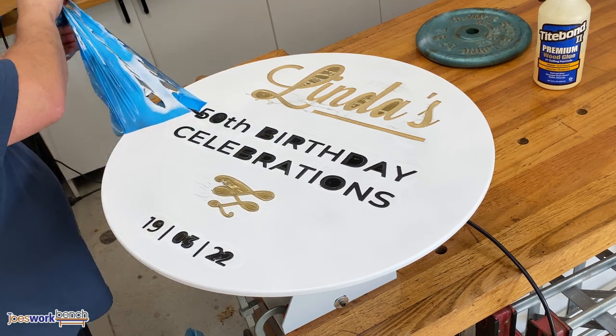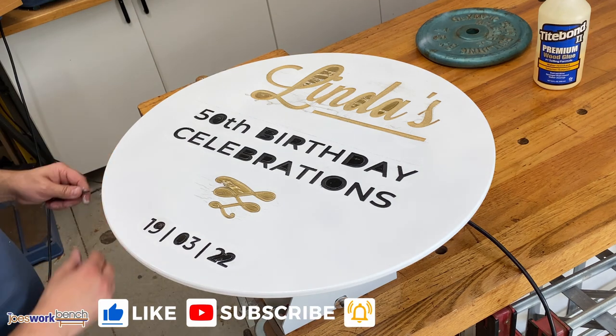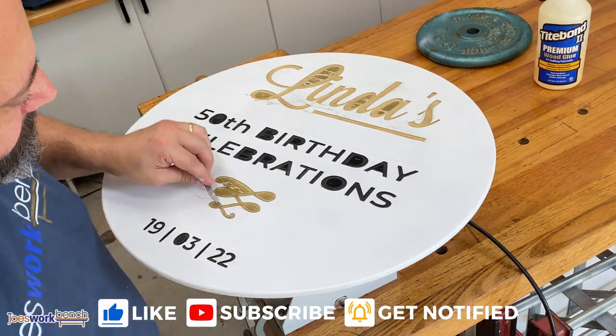All done. I'm really happy with the way this sign turned out. And of course, happy birthday to my beautiful wife Linda. Hope you like the video. Don't forget to like and subscribe if you'd like to see more of my work. Cheers.